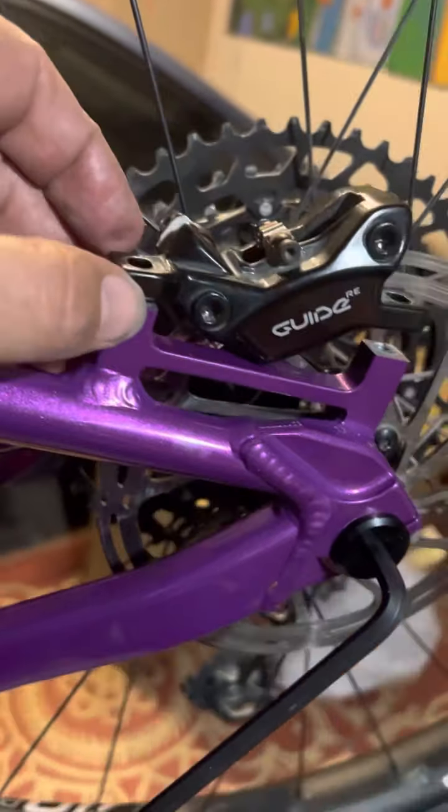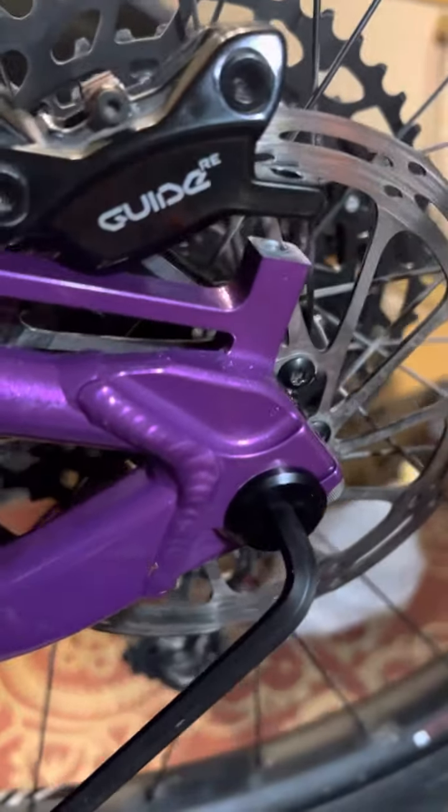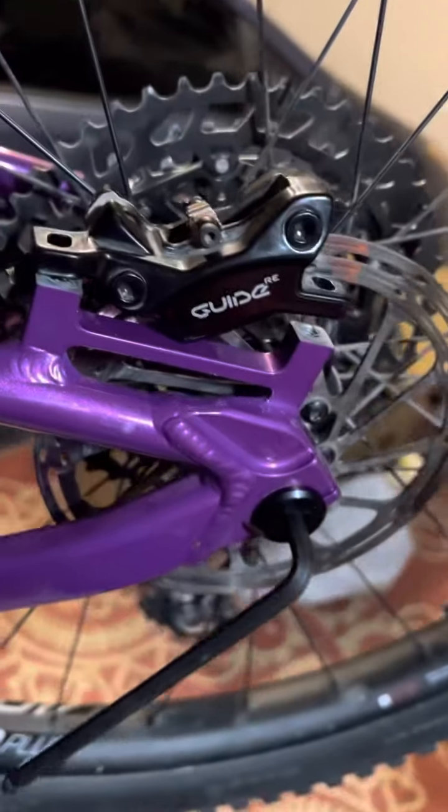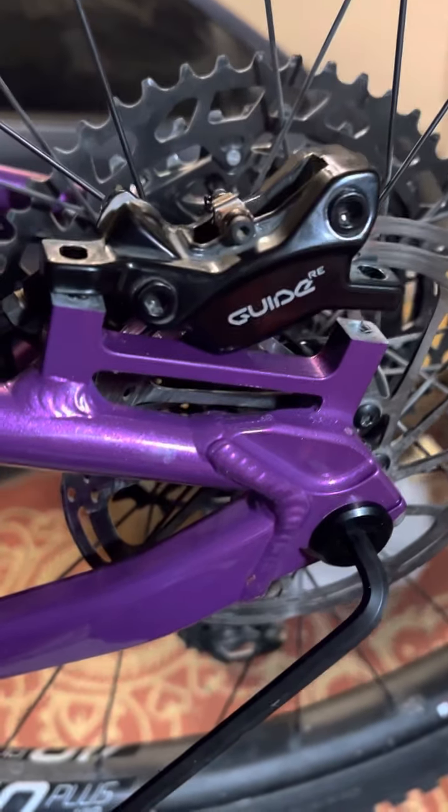I also have a set of Level Ultimates, which would be interesting to try. So what I might do is pull one of those calipers out, make another video, drop it on, and see if the tolerances are similar.